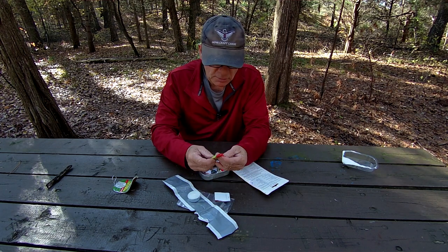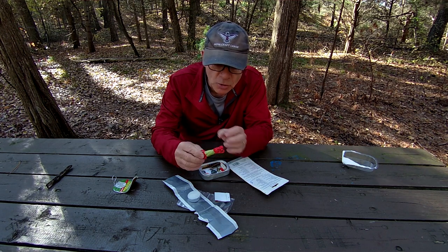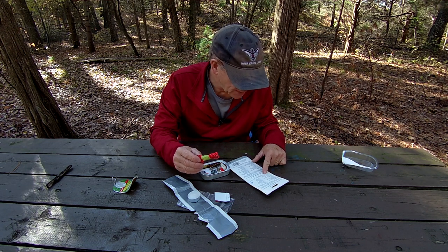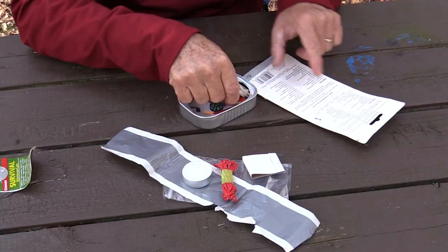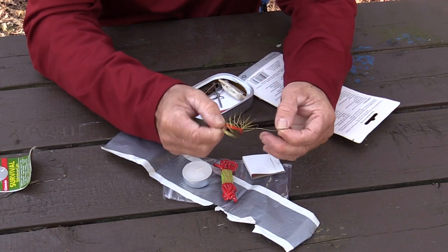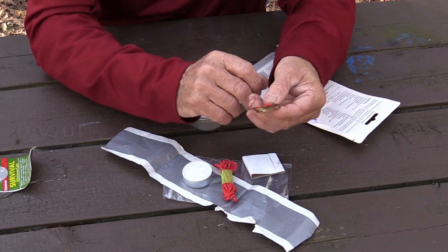We've got some miniature parachute cord — it's all wound up there. It just says multi-use cord, three meters. And also a multi-use wire, which would be this. You can make a snare maybe out of that, or just use it to tie up something. It's good and strong — it is wire.